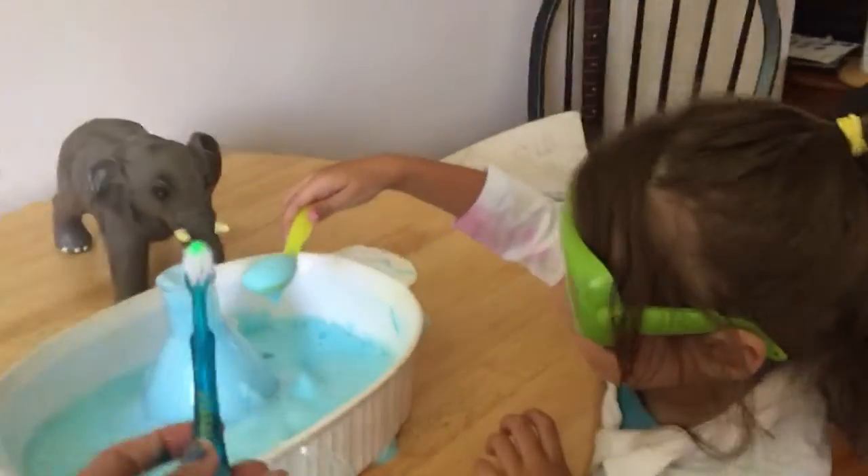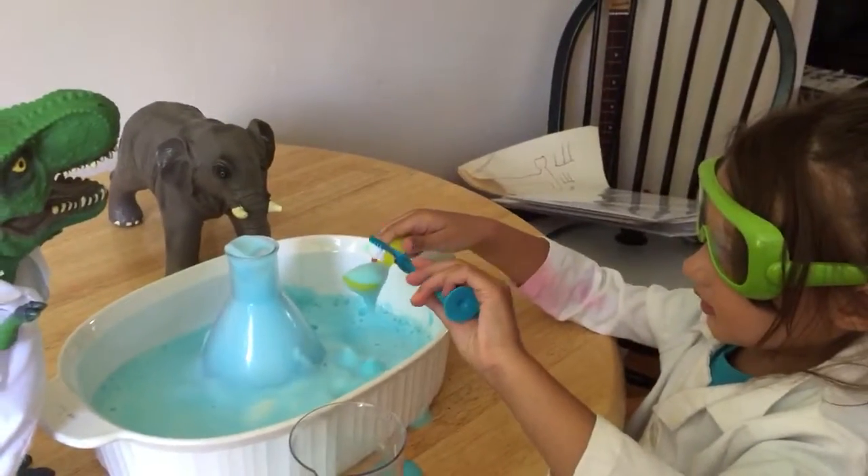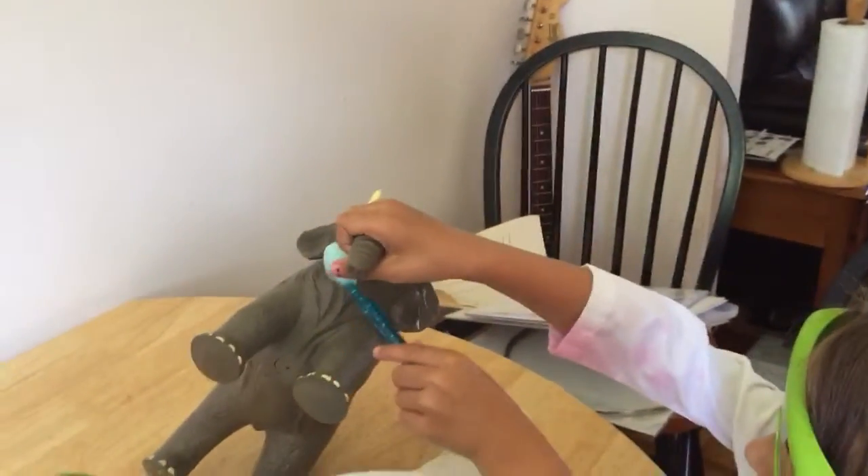So we made elephant toothpaste. I think it's time to brush your elephant's teeth. Want to do this? Yeah. Get a good amount. I need to smell. You gotta brush the elephant's teeth.